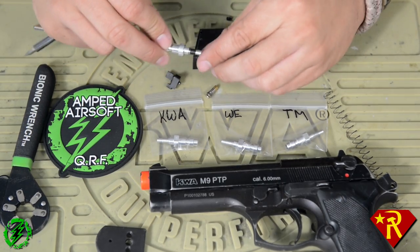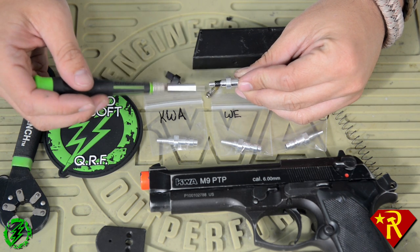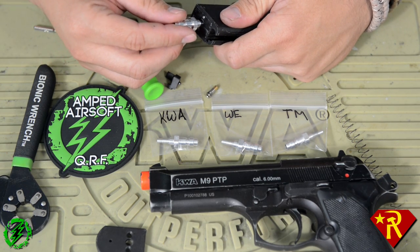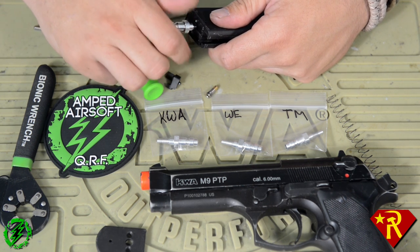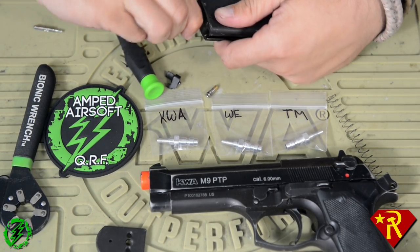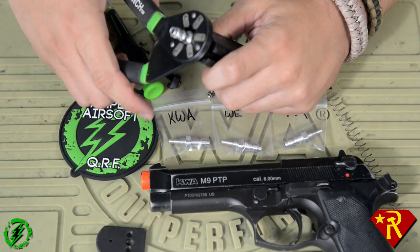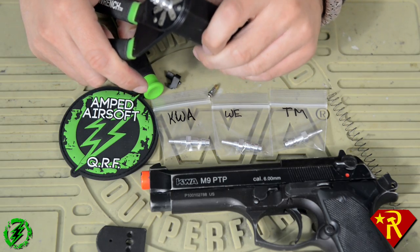When installing the CQB Russian valve, important: you're going to need to put some Teflon tape on the threads of the valve, otherwise air could leak out through the threads on the fitting. Pro tip: when you're putting this in, turn it counterclockwise first until you feel it click so you don't cross-thread it, and then tighten it on. Basically you're going to hand-tighten this on, and when you can't hand-tighten it anymore, use your wrench and give it a quarter turn — that's about it.